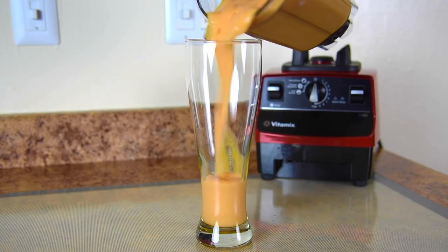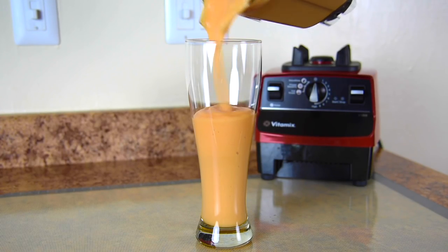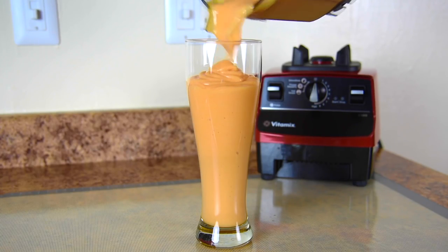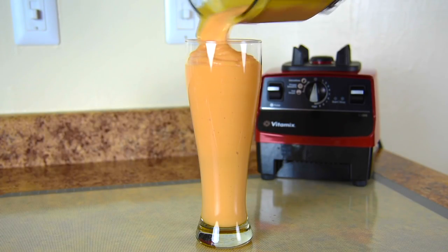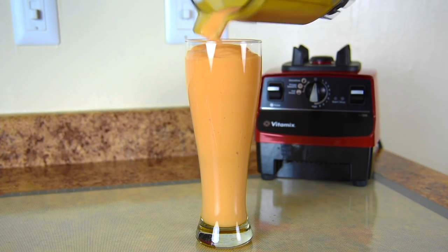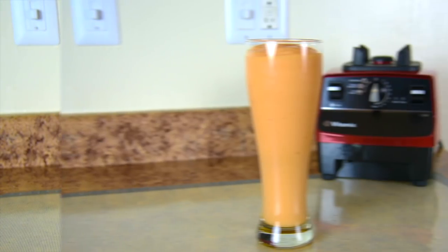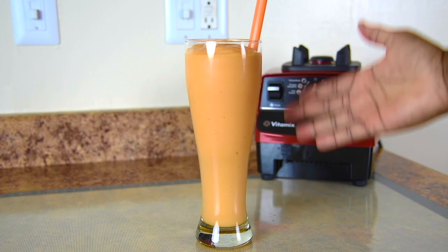Check this out — it looks incredible. It's a nice light whip texture rather than a plain smoothie texture. I just love the smell — the mangoes, the papaya — you've got to try this. It's so great because the Vitamix really blends it smoothly. Now adding a festive straw to match the color of the whip, and there you go.